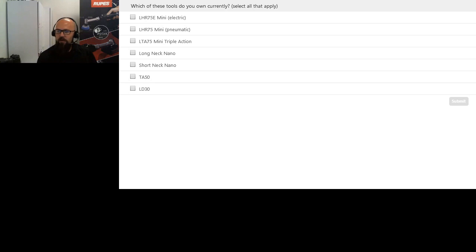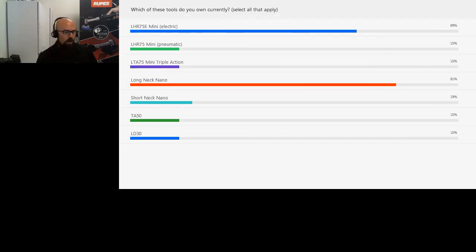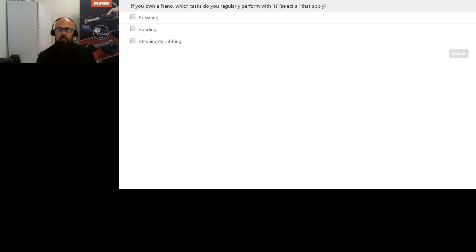We'll push the audience and those who haven't answered yet, there's another poll coming. So there are our results — we've got a lot of users of the 75E, some 75 pneumatic users, a lot of long neck nano users, and a little bit of everything. The LD30 and TA50 I would expect to be more specialized. The next question for the audience: if you own a nano, which do you use it for most often — polishing, sanding, or cleaning and scrubbing?